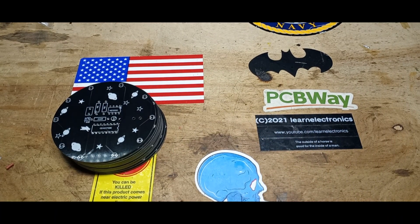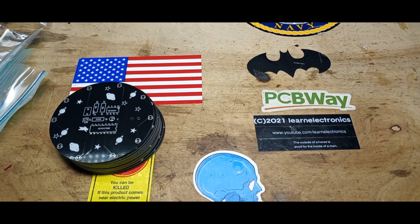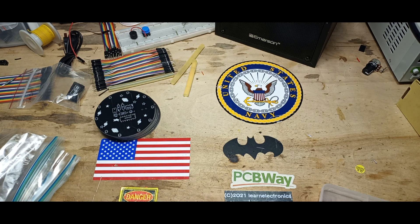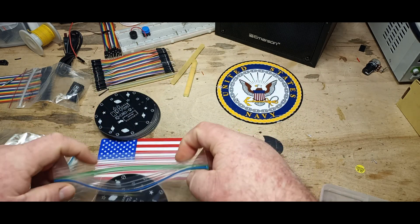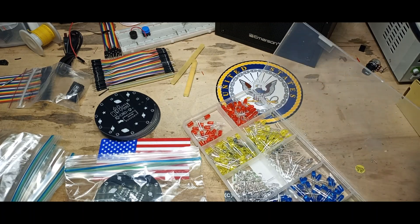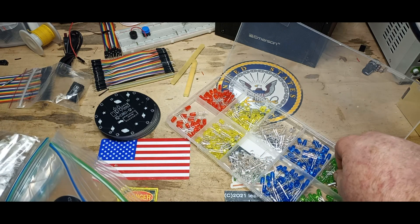We need something to package them in, so we got some bags and we got components. Here are our bags. Every kit gets a PC board and ten LEDs, but what I generally do is give you more than ten, in case you put one in backwards or something.